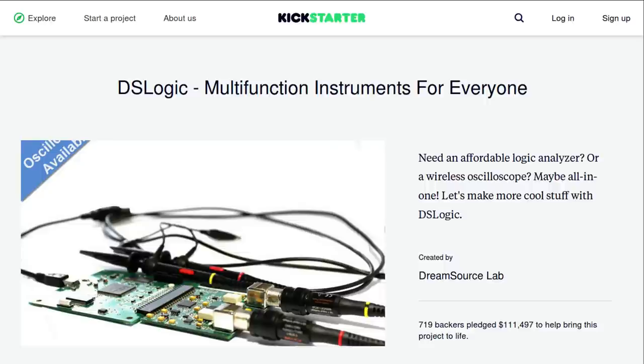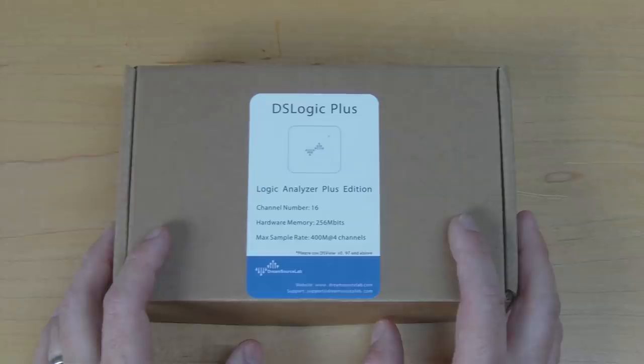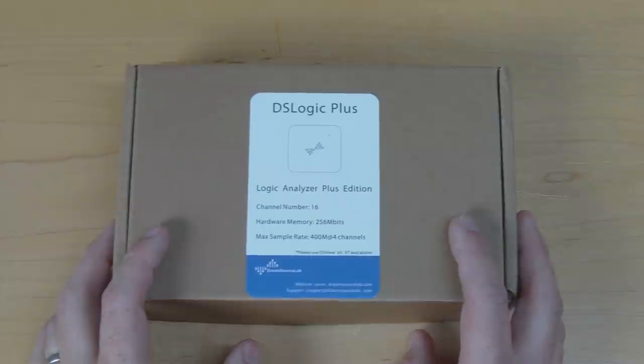The DS Logic was originally launched in a Kickstarter by three guys based in China, and their Kickstarter was successful — they got more than a hundred thousand dollars in pledges. I have here the second generation of their product, this is the DS Logic Plus. I've done a previous video about SigRok and logic analyzers which you should check out, and there's a little bit of drama between the DreamSource Lab team and SigRok which I'll talk about in a moment. But before that, let's get the package open and have a look at the device, do a teardown, and test it out.